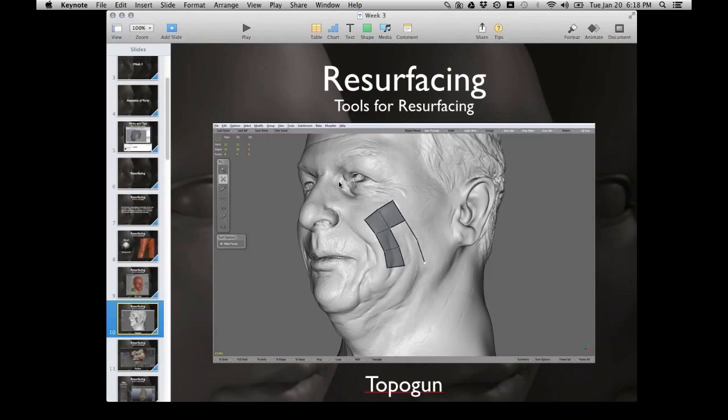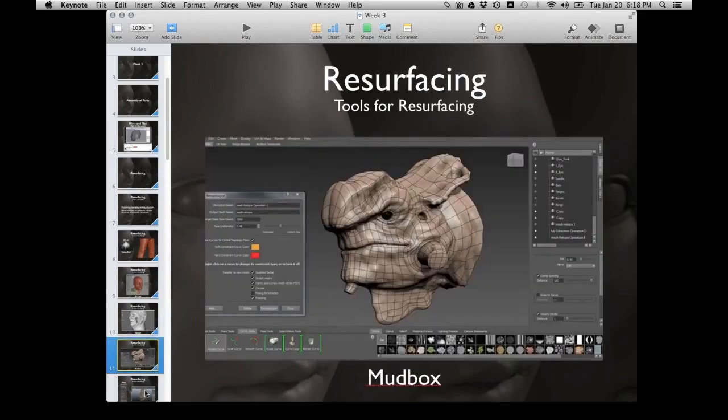This is TopoGun. A lot of the tools in TopoGun are really similar to what we're seeing in Maya now with the resurfacing tools. They all do the same thing — you're plotting in faces, getting cleaner edge flow, or reducing geometry so that we can animate. Maya borrowed a lot from these tools, and that makes the whole 3D community better.